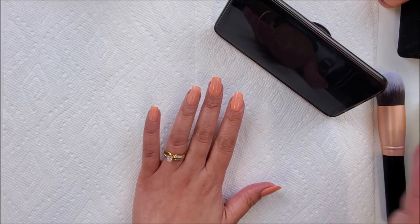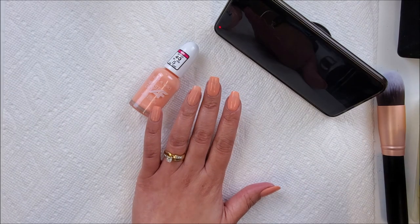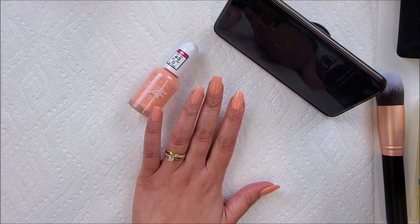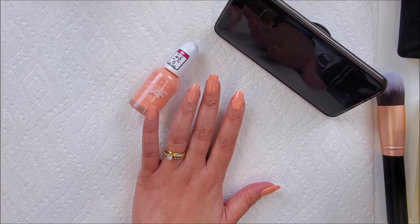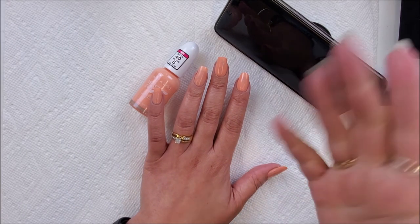I just wanted to test that out on camera for anyone who was curious. I found this at Walmart about a week ago and I've been wanting to do this test. If you have any questions I didn't answer, feel free to leave them in the comments — I'll be happy to answer. If you haven't already, please comment, rate, subscribe, and hit the notification bell. Have an amazing rest of your weekend wherever you are, and I'll see you in my next video. Bye!